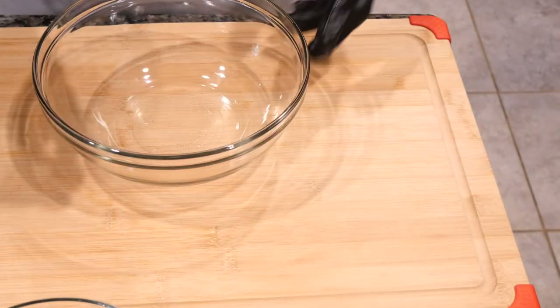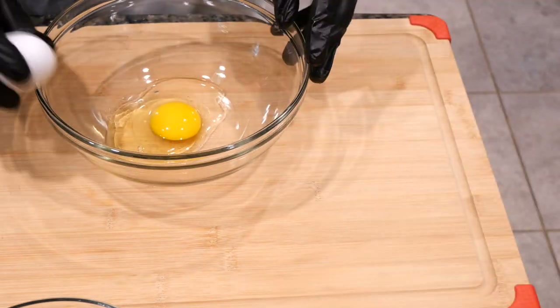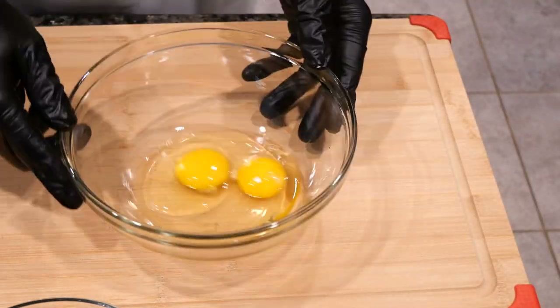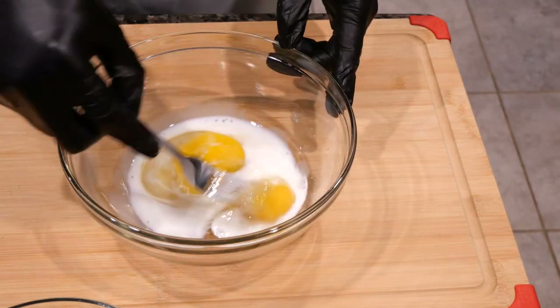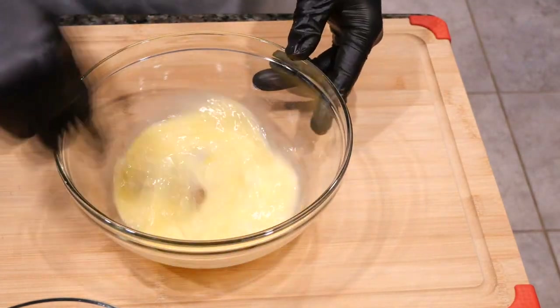Now we're going to make our egg batter. We're going to start with cracking the two eggs, then we're going to add milk, then we're going to mix well.